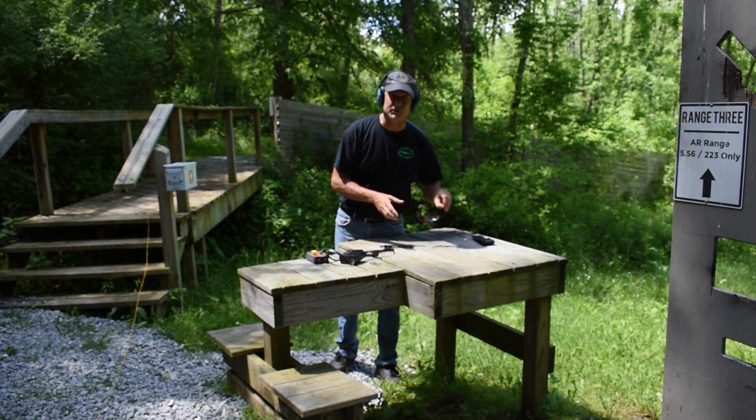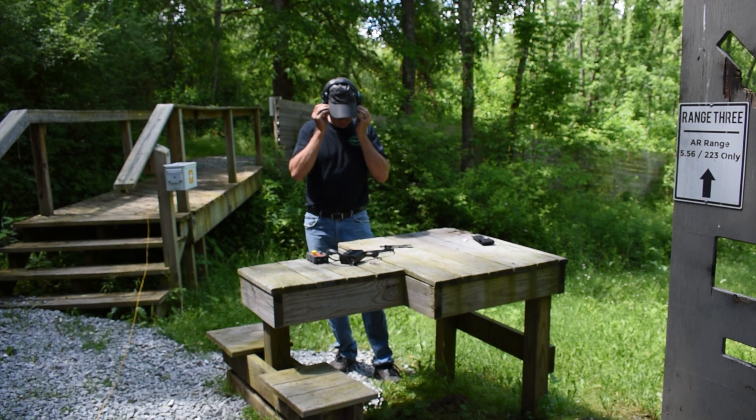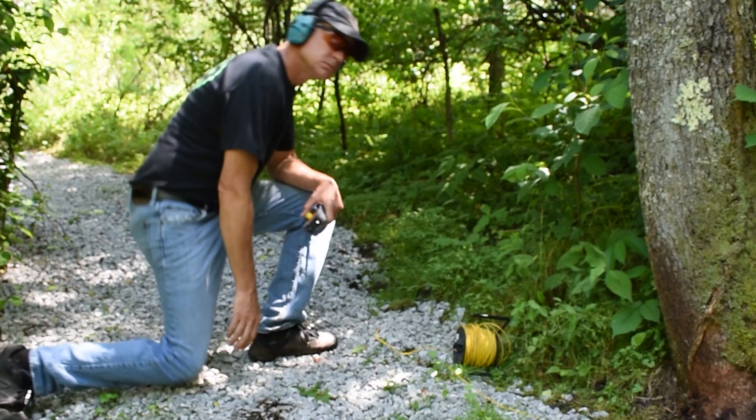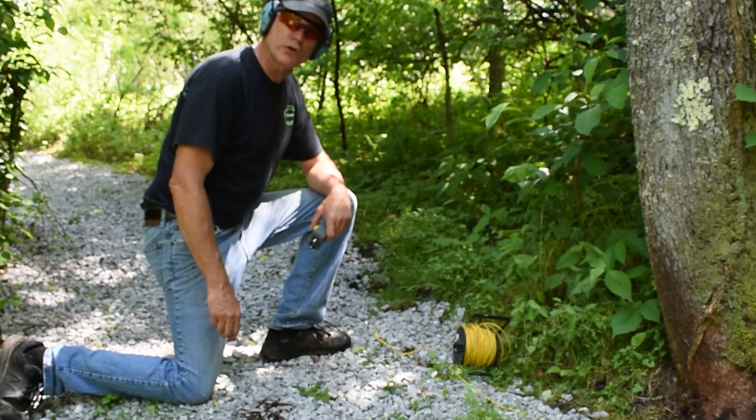Now we put on our earmuffs, put on our safety glasses, and head back to the firing line. We're back about 75 yards.